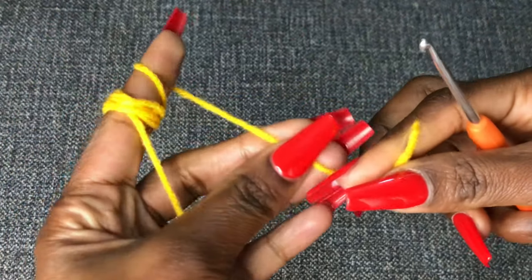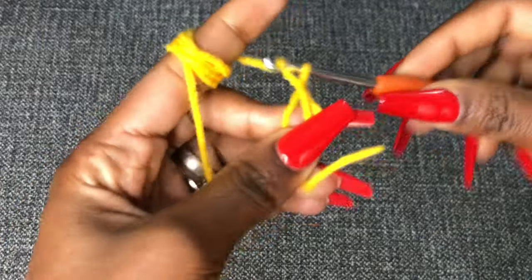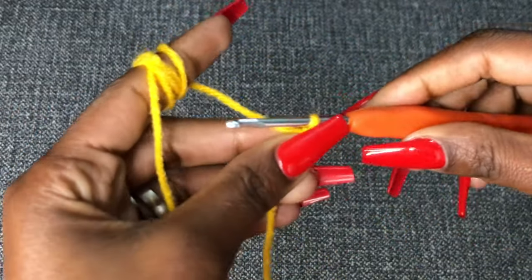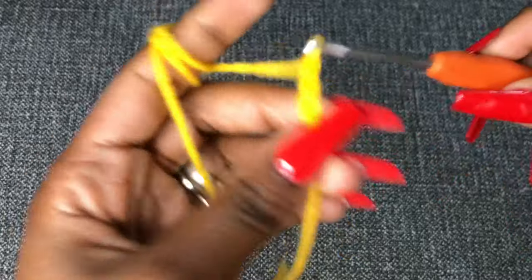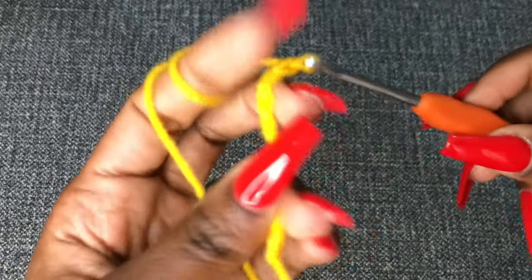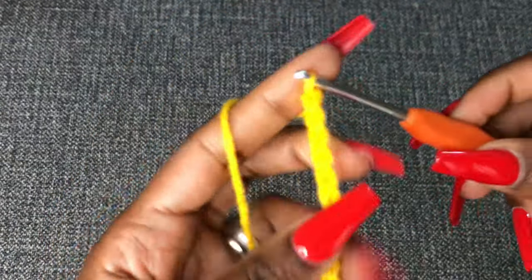We are going to start with the waistband. For the waistband we're going to be using slip stitch in the back loop. We'll make a foundation chain first — make your slip knot like I did, and I am going to chain 16. This foundation chain is for the waistband. We'll work the waistband first and then do the bottom part, which is the alpine stitch.